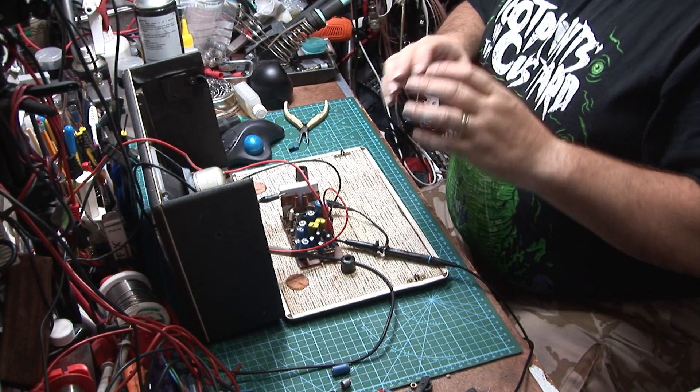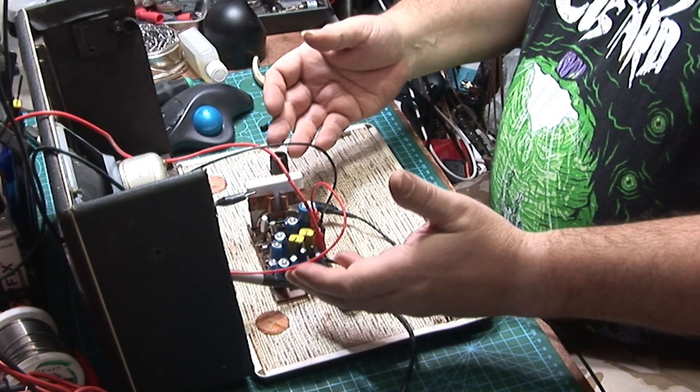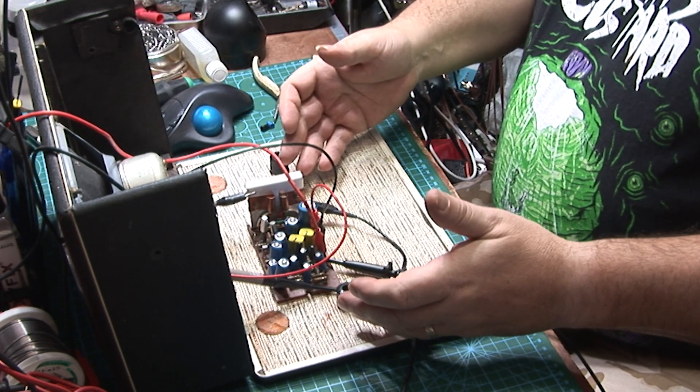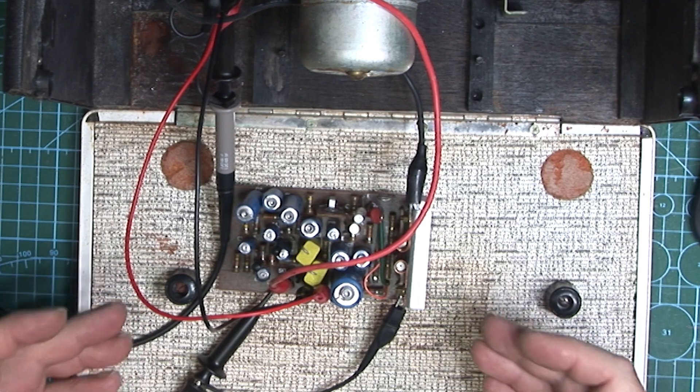The only thing I can think of that's causing that is these capacitors. What I'm going to do next is change the capacitors, then bring you back and show you the output with the changed capacitors. Then I'm going to show you how to set up the audio board so that it's biased correctly and drawing the correct quiescent current. All of these things may sound complicated but it's not actually that complicated, as you'll see later in the video.